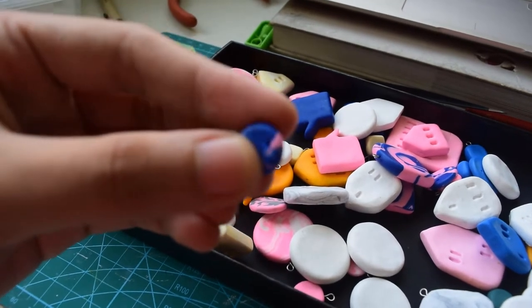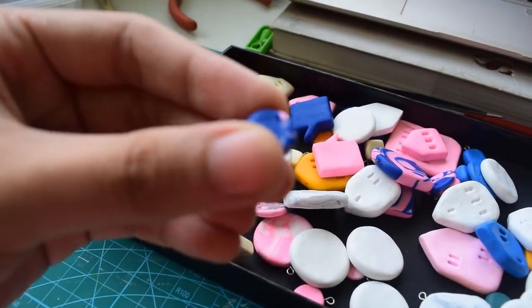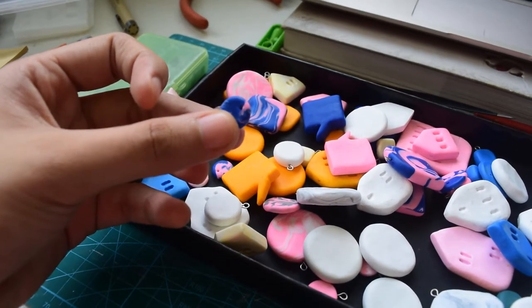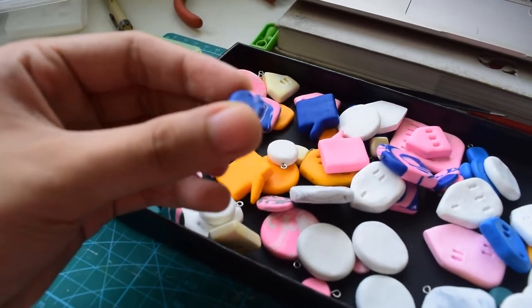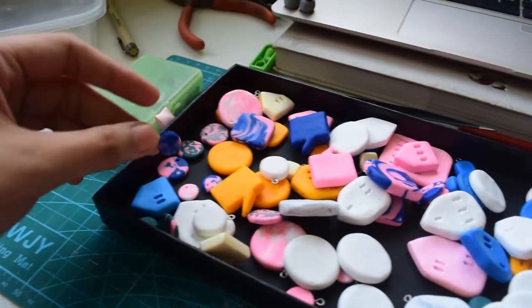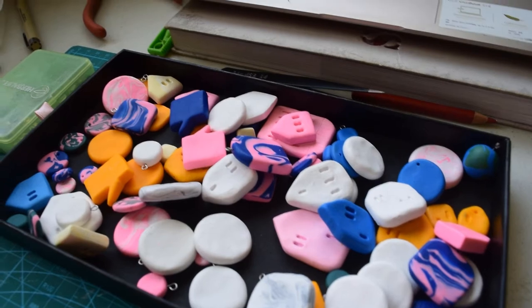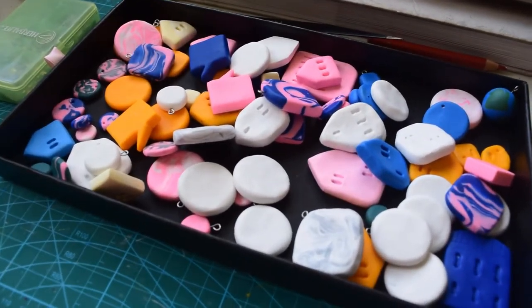These holes weren't big enough. It's not focusing. I don't know, I'll do something about it — maybe, we'll see. Anyway, I'll set that aside.